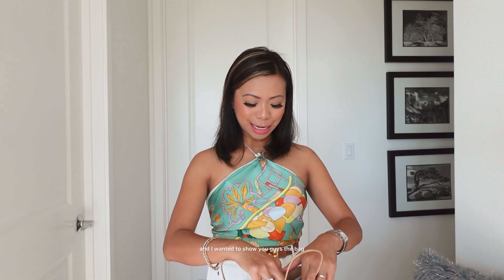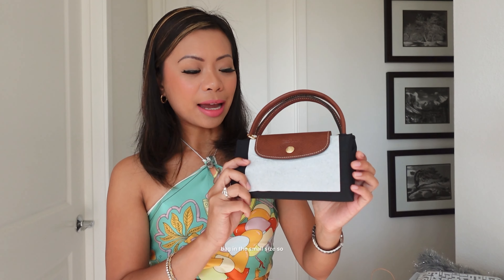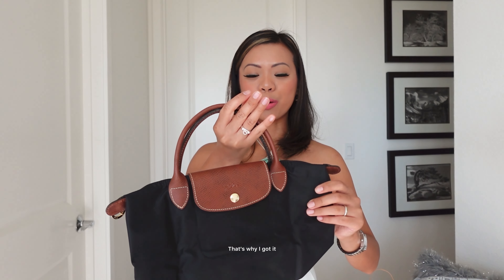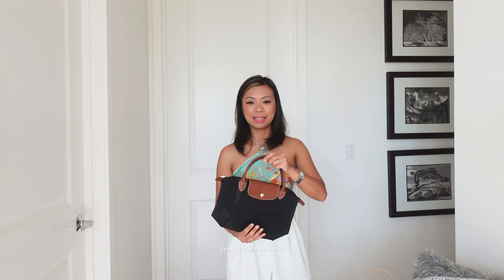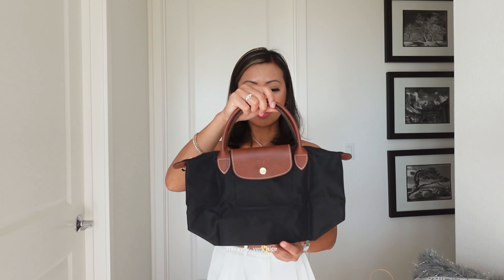Okay guys, so I went to Longchamp over the weekend and bought a bag and I wanted to show you guys the bag that I bought. So here it is. This is the classic Le Pliage bag in the small size. Let's go ahead and unbox it and remove the plastic. So this is how it looks like — this is the small size. When I saw it in the store, I fell in love with it. That's why I got it. Look at how nice this is, you guys. It is so gorgeous. I love it very, very much.